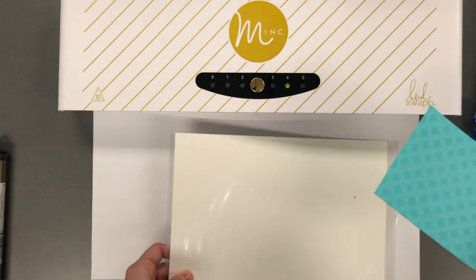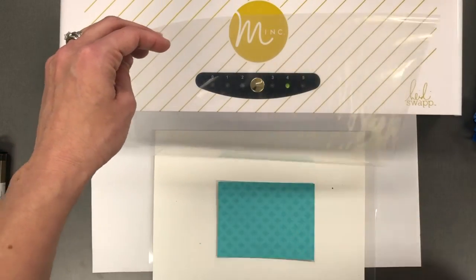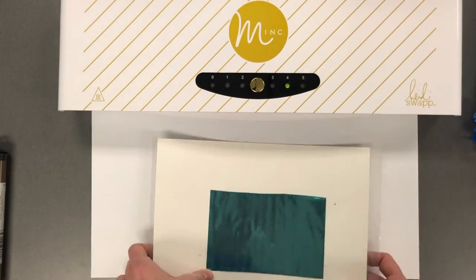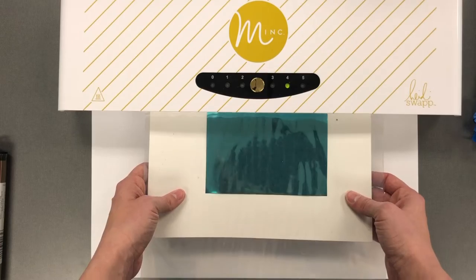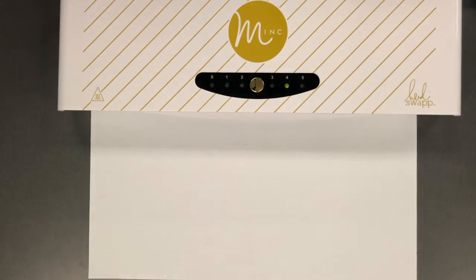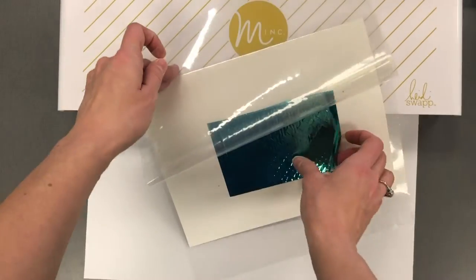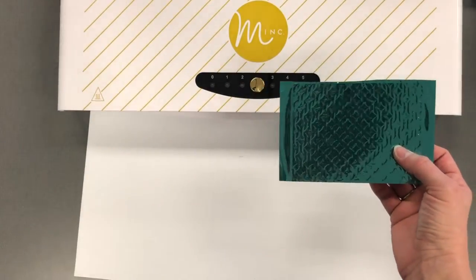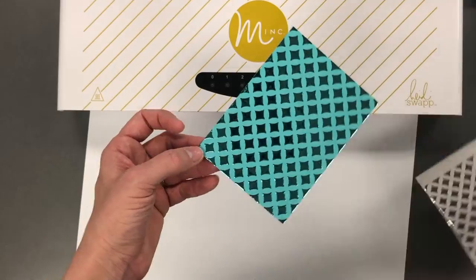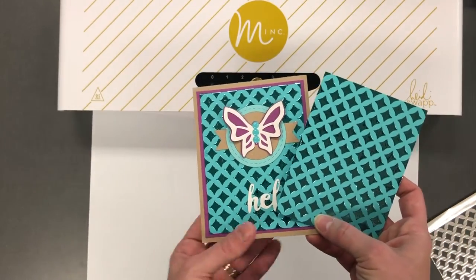I'm going to go ahead and put that through my mink. I have my clear folder that comes with the machine. I'm going to put my foil on top with the shiny side up — always remember shiny side up — and then send that through the machine. I usually keep my heat setting at about four. When you pull that out, this is my favorite part of foiling: peeling up a little corner and seeing the beautiful design that you get. You can do this with any number of stencils or cutting plates that you create your own stencil from.